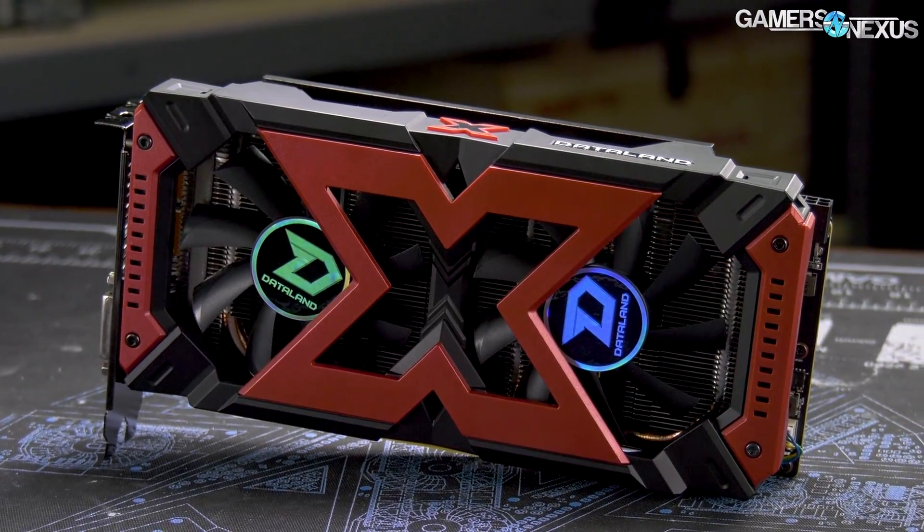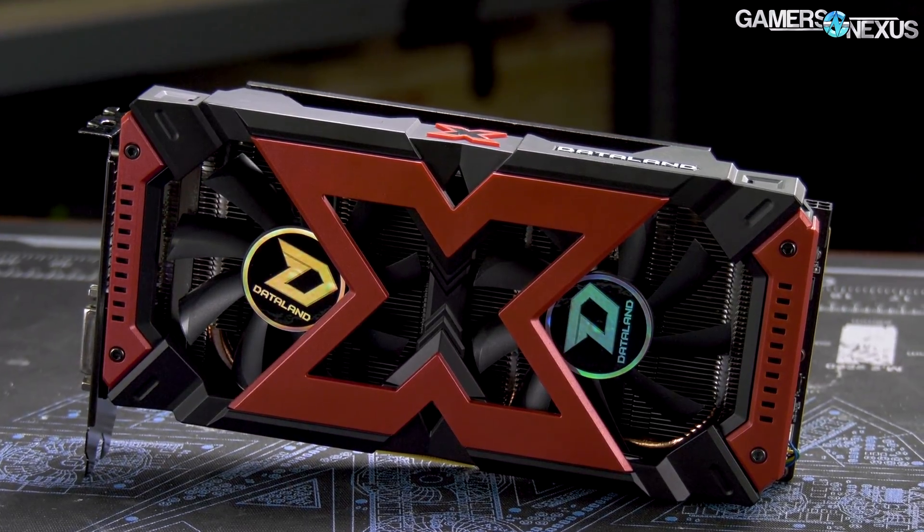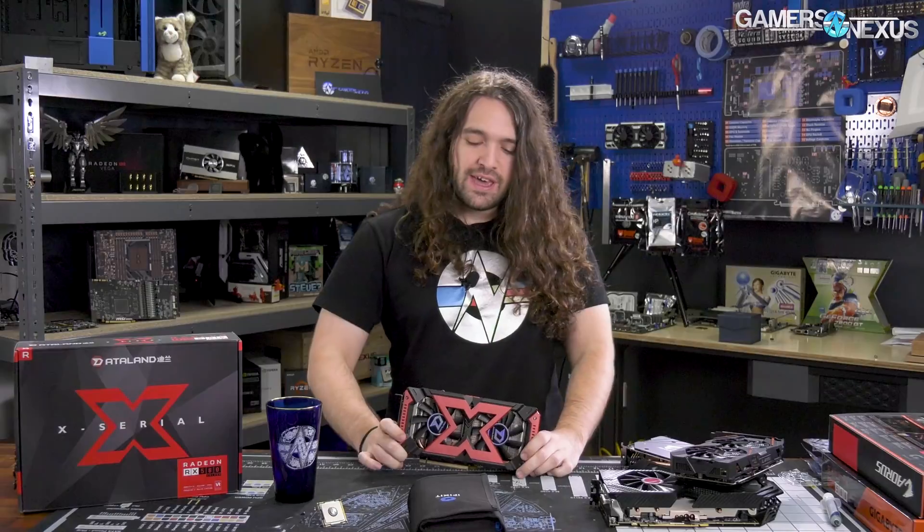We already have our review online of the Dataland RX 580 2048. It's basically a 570 Ti — that's what this is. And in the review we went on to rant about how AMD is lying, there's no other word for it, by calling this a 580.